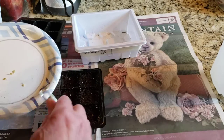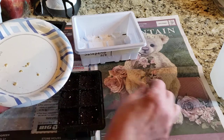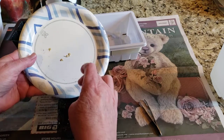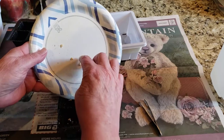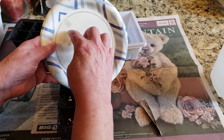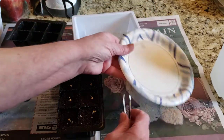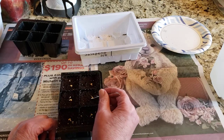Since there's just gonna be one on each cell, I'm gonna switch to my fingers and get them all in here, then move them around with the tweezers. I'm gonna put them right in the center after I get them all in the tray. The bigger seeds are a little bit easier to grab with the tweezers. These are a little damp because they came off the wet paper towel. I didn't do too bad as far as my aim goes — just moving them right into the center.